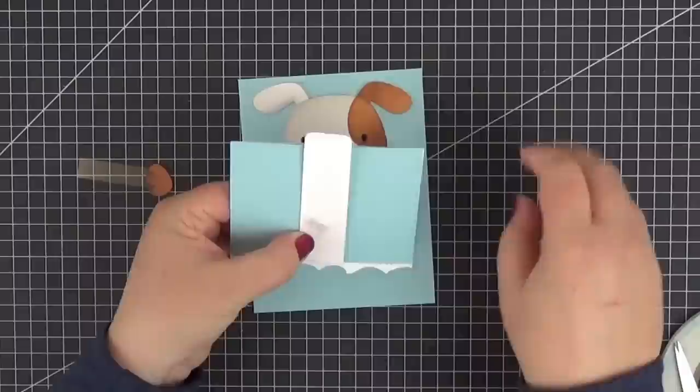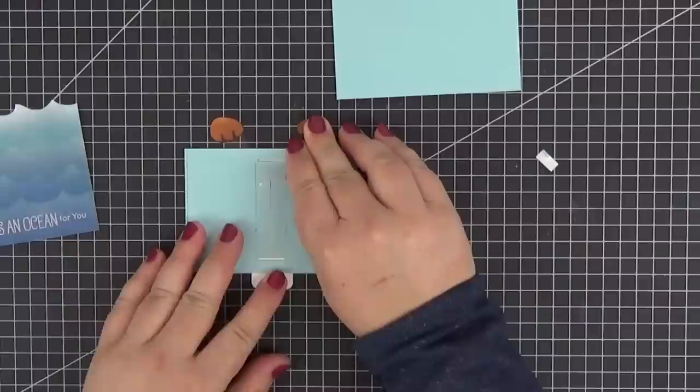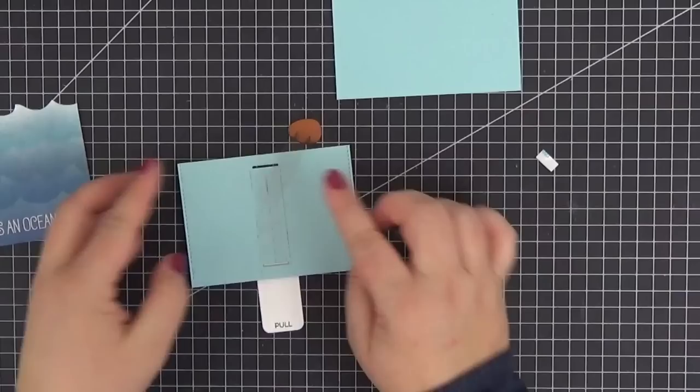Now I can let go of the main panel and test the mechanism before moving on. We just need to pull the tab and hide the paw to adhere the other one to the visible strip of cellophane on the front. I'm using the grid of my craft mat as a guide to get it as symmetrical as possible, and this time I already have some exposed score tape ready on my acetate strip, so when the pull tab is in its correct position I can adhere it to the cellophane.